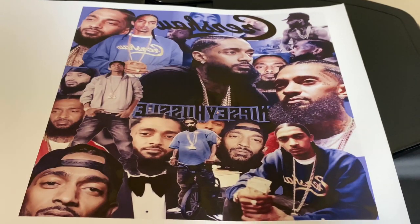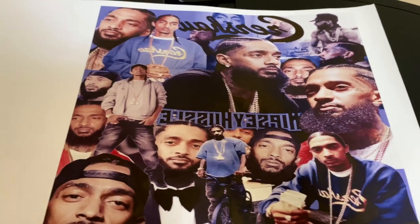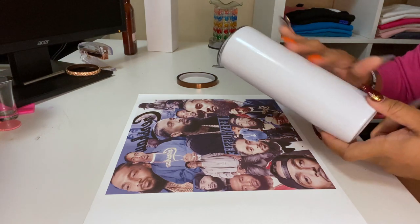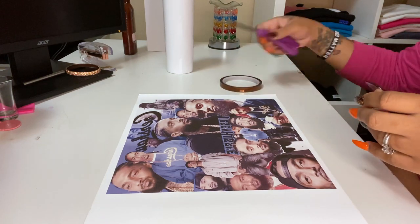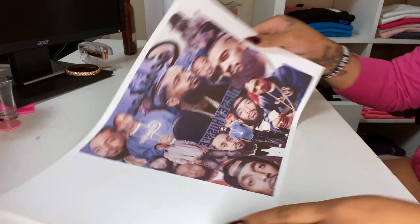After I printed the picture off, this is how it looks — the color looks really, really good as always. So firstly, you are definitely gonna need a tumbler that you can sublimate on. This is a 20-ounce tumbler. You're gonna need heat tape, scissors of course, and then the picture that we printed.